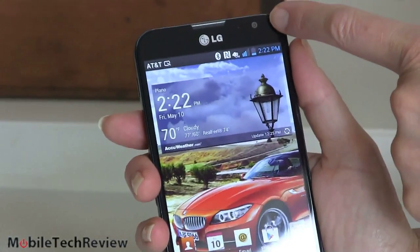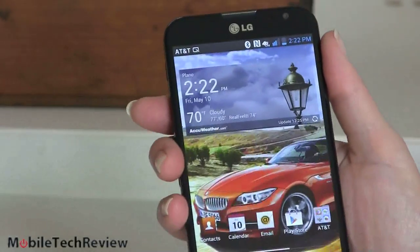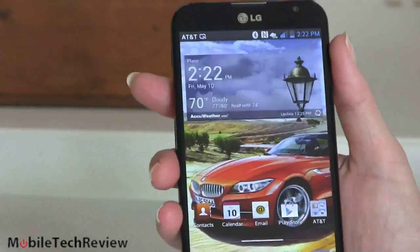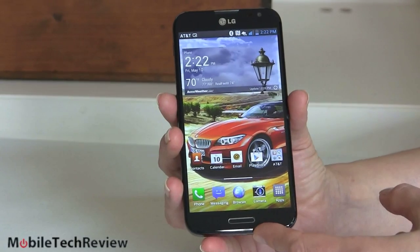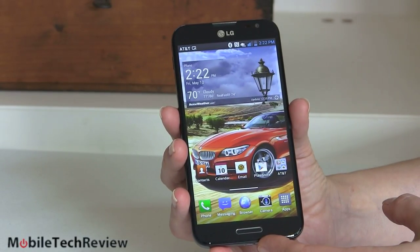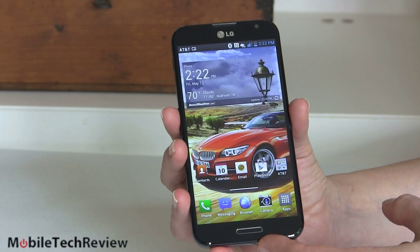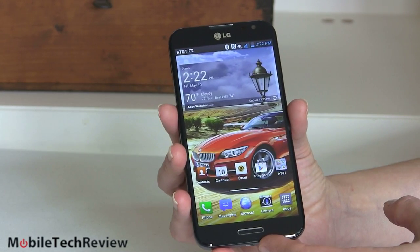2.1 megapixel camera up here and our earpiece. 5.5 inch IPS LG display — they always make really lovely displays, cannot fault them here. Very nice, very sharp looking screen. Not as oversaturated and super-duper in-your-face with lovely colors like the Samsung Galaxy phones are, but for those who prefer a more natural look it's really quite nice.